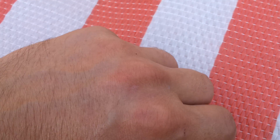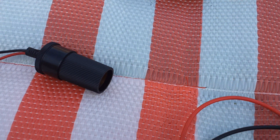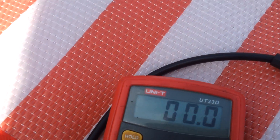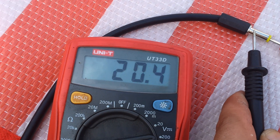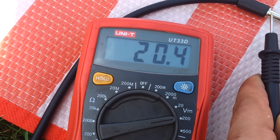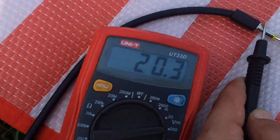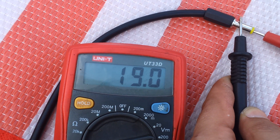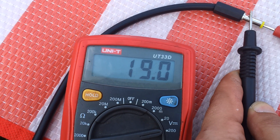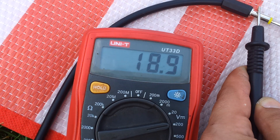It's a little difficult with one hand — I want to show you the voltage on the meter. So I have 20 volts on the panel. Of course I cannot put this directly into the radio. The sun is dimming now and the voltage is dropping.